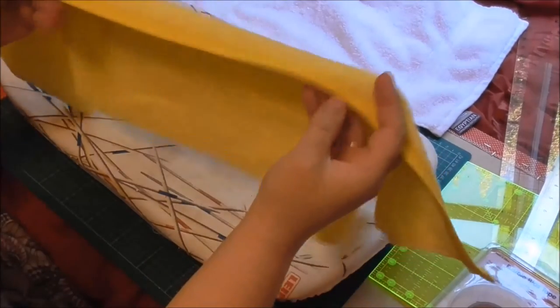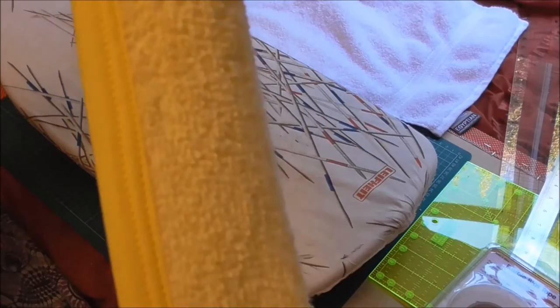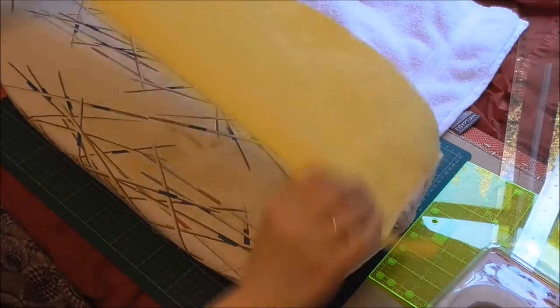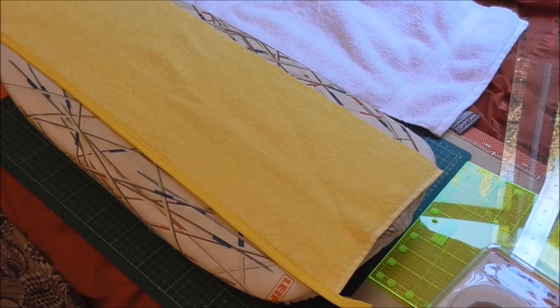I've finished stitching the edge and I've done a double row just for safety — that's not going to go anywhere or come apart. Both sides are done neatly, giving a nice finish and a nice look to complete the towel.